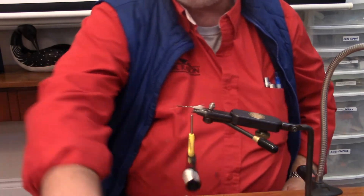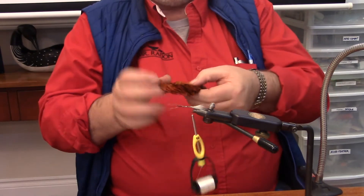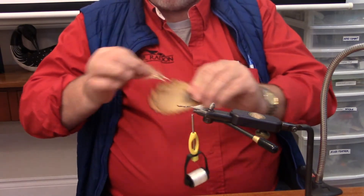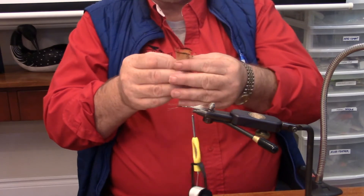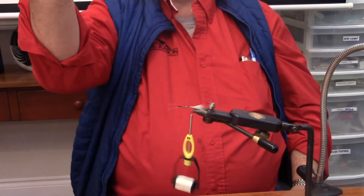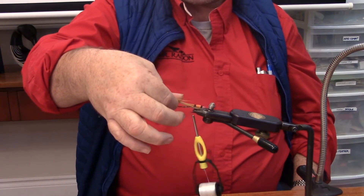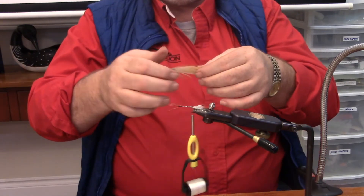Now we've got this. I'm going to take my golden pheasant — I want two feathers. I'm going to take those two feathers and lay them right over, one on top of the other, so that they're exactly covered. I want that cover to just show a little bit of the white tip at the end, but I want them flat.